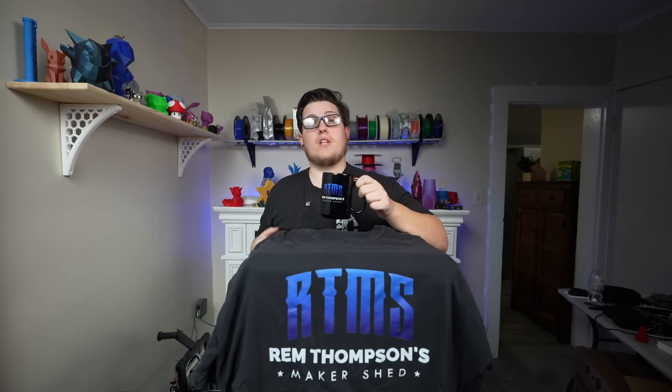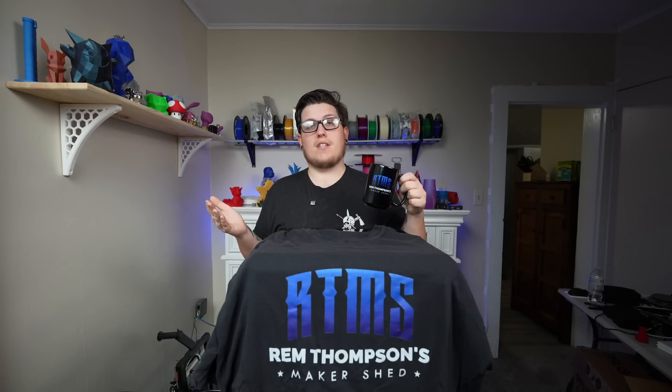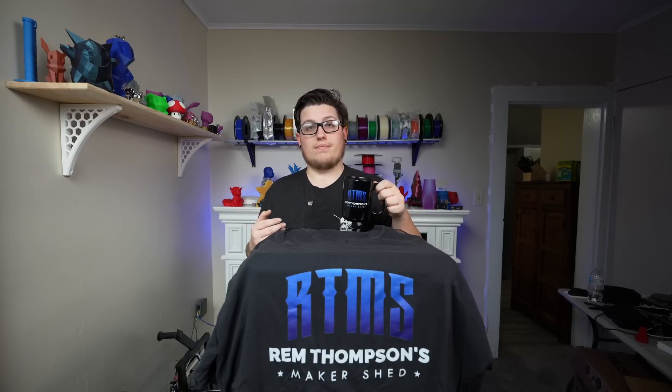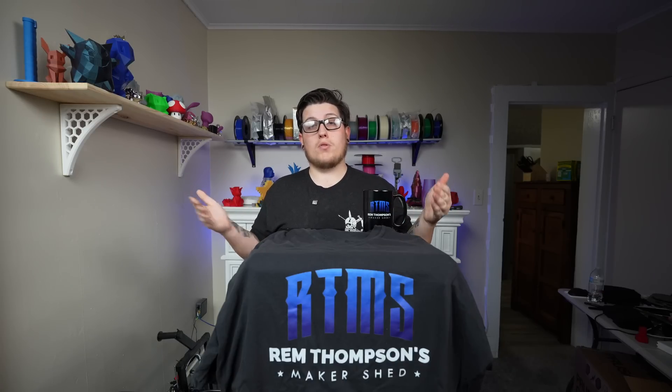This is the point in the video where we'd thank our sponsor — but since this video doesn't have one, it's you, the awesome viewers. If you want to financially support the channel, check out our YouTube memberships or head over to rtms.tech for merch: drinkware, shirts, hats, patches, and more. We also have affiliate links to Amazon and a couple of filament companies in the description — they don't cost you anything to use and go directly toward helping us produce more content.